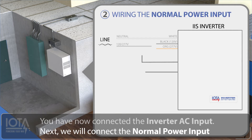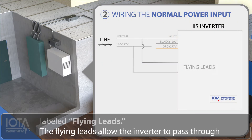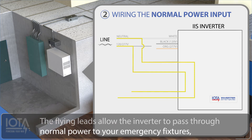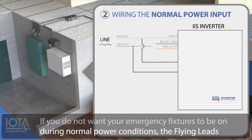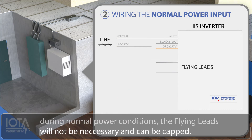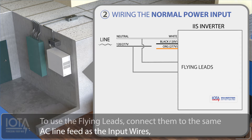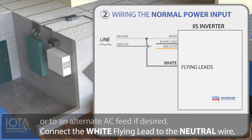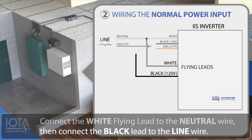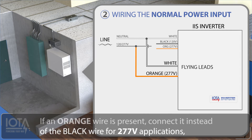Next, we will connect the normal power input, which involves the leads inside your inverter labeled flying leads. The flying leads allow the inverter to pass through normal power to your emergency fixtures, enabling them to be used as normal in non-emergency situations. If you do not want your emergency fixtures to be on during normal power conditions, the flying leads will not be necessary and can be capped. To use the flying leads, connect them to the same AC line feed as the input wires or to an alternate AC feed if desired. Connect the white flying lead to the neutral wire, then connect the black lead to the line wire. If an orange wire is present, connect it instead of the black wire for 277 volt applications.